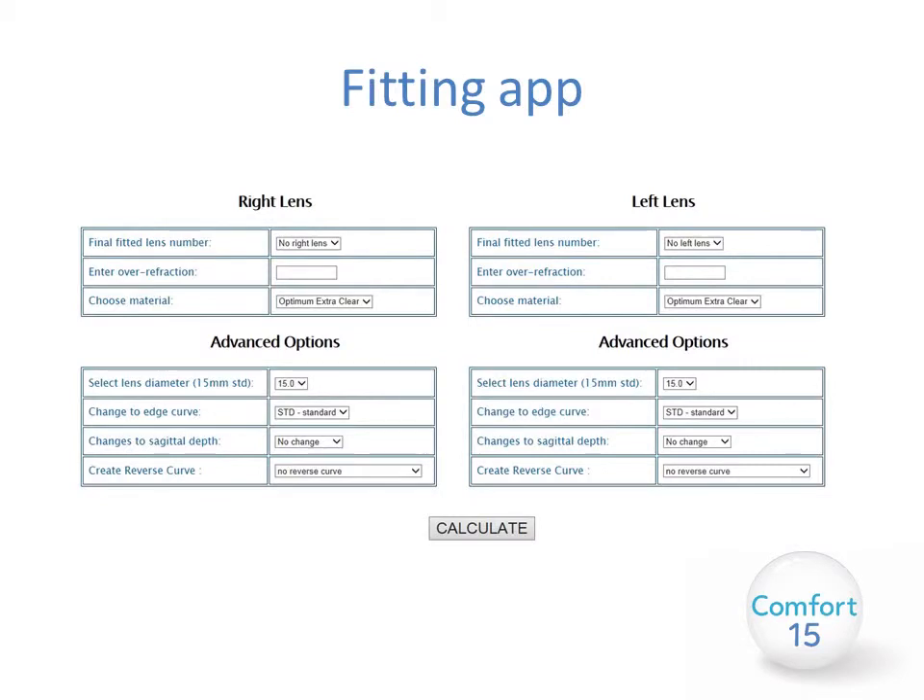Comfort 15 lenses can be ordered using the fitting app supplied by Number 7. This is a very simplified way of ordering the lenses. You have a right lens and a left lens; you simply select from the drop-down box the fitted lens number, your over-refraction, and choose the material you wish to use. You can then select your diameter, which is set at 15mm for this lens. You can make any changes to your edge curve by selecting standard, flatter, or steeper curves, alter your sagittal depth if required, and create a reverse curve by selecting the amount of reverse curve diopters needed for both lenses. Your lenses will then be designed by Number 7 and sent to you directly.